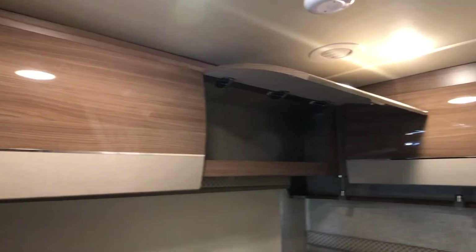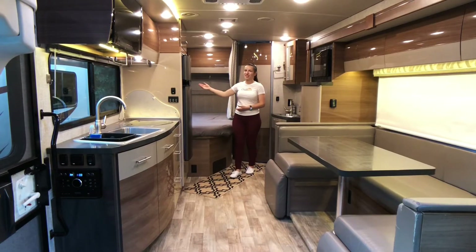There's more storage all along here, and of course there's a TV bag here as well.